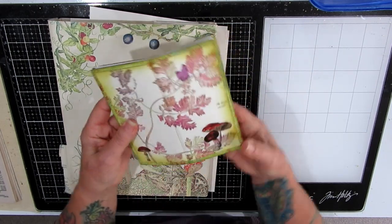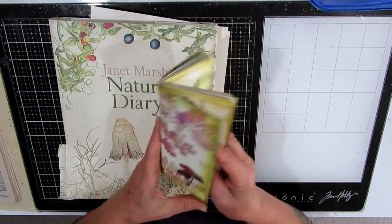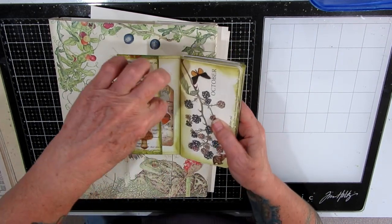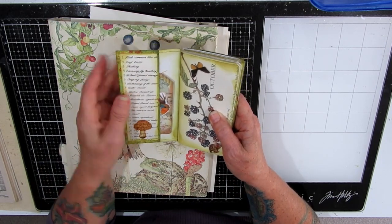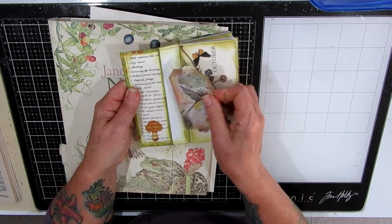I've covered them with pages from this nature diary — that's the cover, back and front — and I've done a little stitching around it. I actually tucked a bit under to make it nice and firm in the tuck there, and I've used one to put one of my little ready-made tags in.